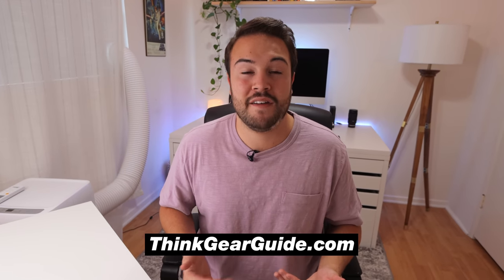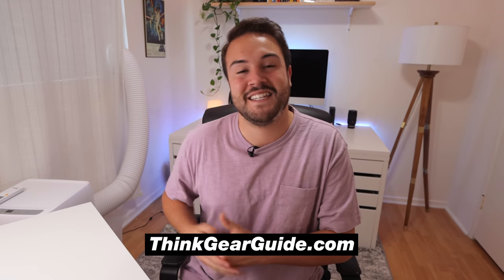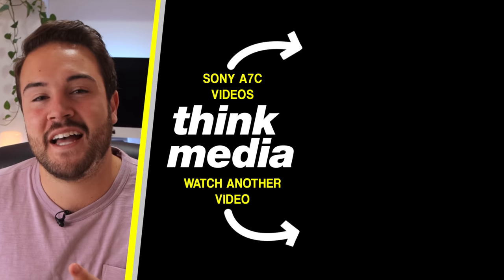That covers my YouTube setup. I really think this is the best 4K YouTube setup you can get — with the Sony camera you get amazing colors, great autofocus, a flip-out screen, a wide angle lens, and nice lights. If you're looking for something a bit cheaper, go to thinkgearguide.com where we have setups at different price points. This one is on the more professional high-end level. Click the card to watch more videos on the Sony a7C — I'll see you in the next video.